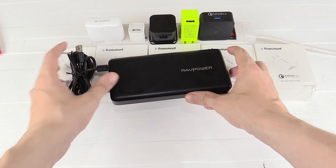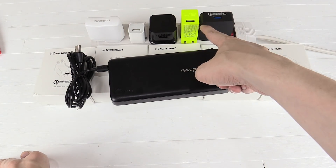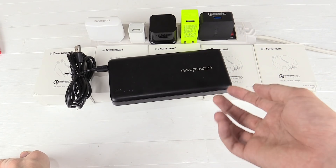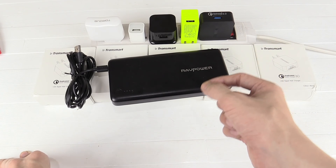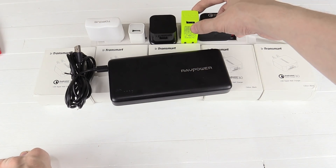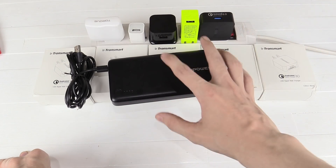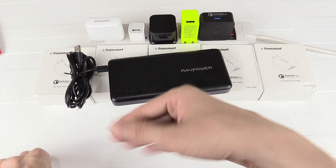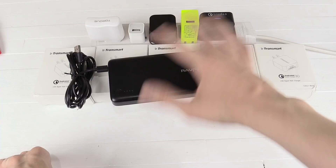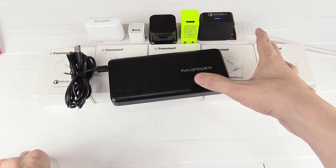One thing I've heard people say is they don't want to use a really high output charger on their cell phone because it's only rated for 1 amp or something like that. Well, your device will decide how much power to draw — it doesn't matter. You could connect it to a 100 amp charger but your device is still only going to charge at the maximum of what it can handle. So you don't have to worry about having a charger that's too powerful; there's no such thing as a charger that's too powerful.